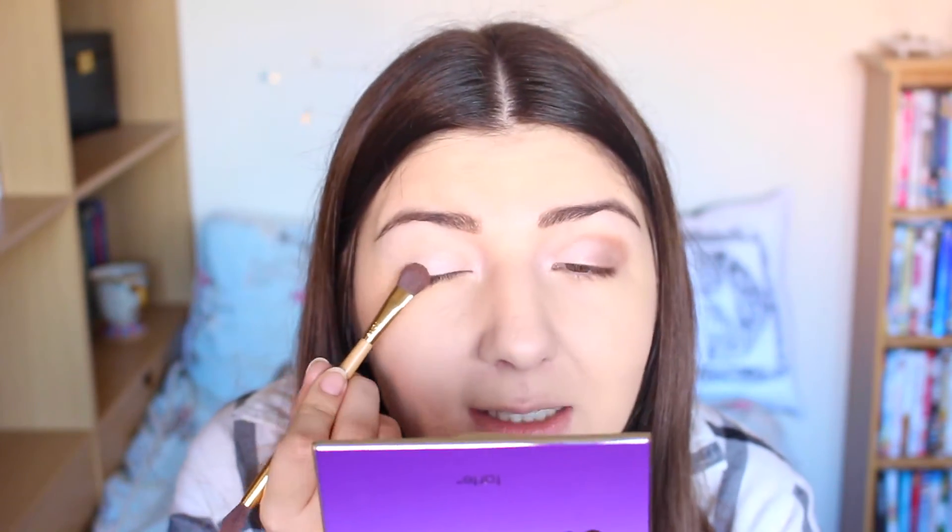I'll blend this out — I like to do both eyes messy and then blend them out, so it will look better. There's definitely a lot of fallout especially on this eye. I actually don't have a color to clean it up so I'm just going to use a color from my Tartelette palette — I know it's cheating, but I don't have one. I'm going to go back in with the concealer to clean the fallout and give it a straighter line.